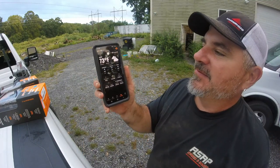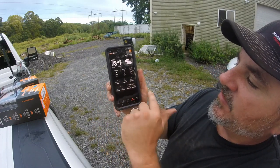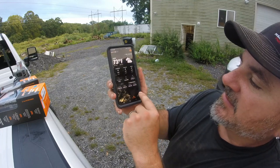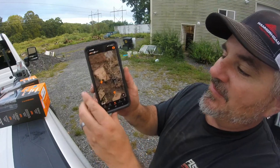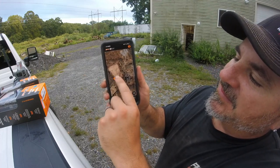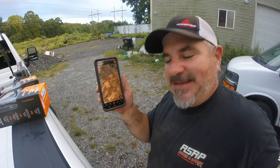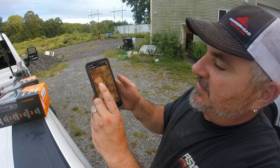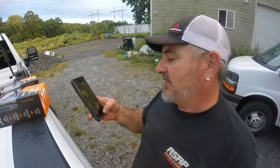The app also has a weather tab that shows temperature, a brief forecast, precipitation, wind direction and speed, pressure, sunrise and sunset, and moon phase — that's pretty cool. There's also a map feature that shows where I was standing and lets me mark where each camera is. It gives you a GPS coordinate, so you can track your hunting grounds.